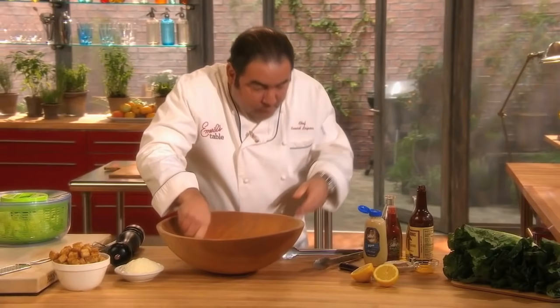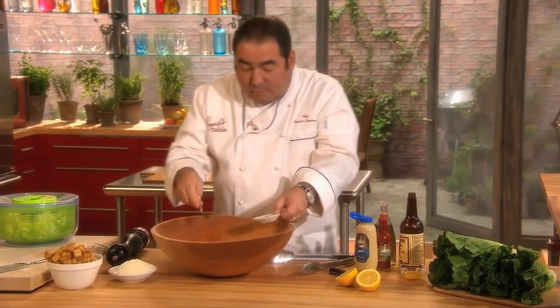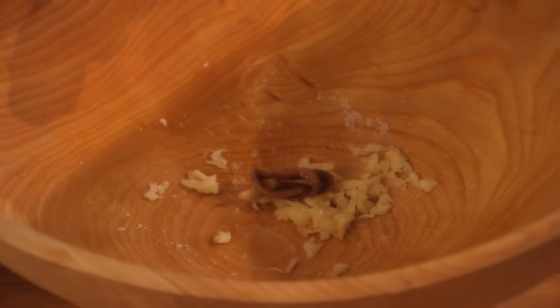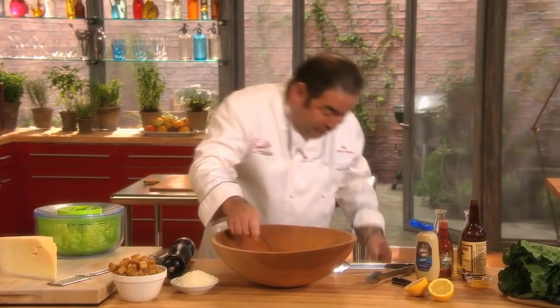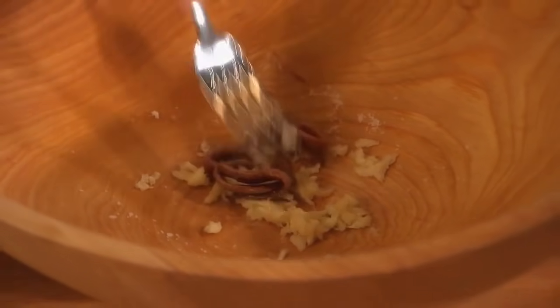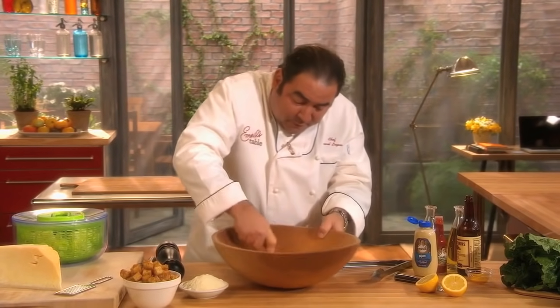the next ingredient we're going to add is anchovy. If you're not a big anchovy fan, one is enough. If you're halfway an anchovy fan, two fillets. I'm a huge anchovy fan, so for me it's three fillets. And what we're going to do is just press them with the salt and against our bowl to make a paste.